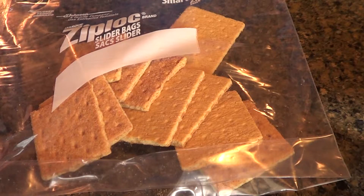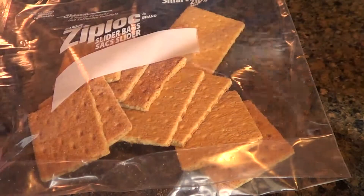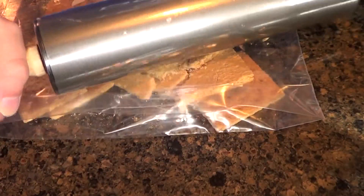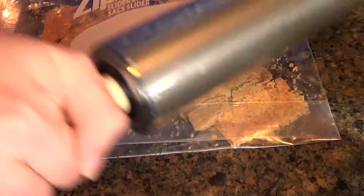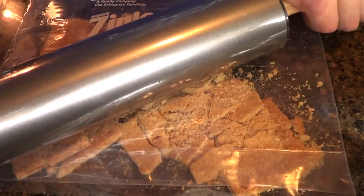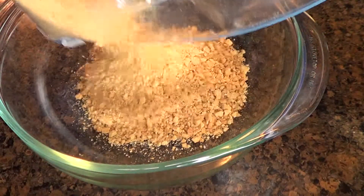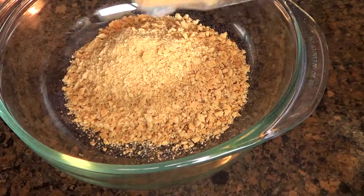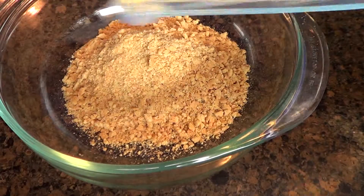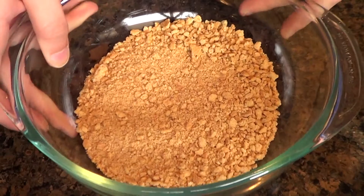To make the breading for the fish fingers, it's a lot easier if you put the graham crackers in a Ziploc bag and use your rolling pin and just do this. But remember, don't press too hard or you'll puncture a hole in the bag, and that won't be fun. Now that our graham crackers resemble sand, or close to it.